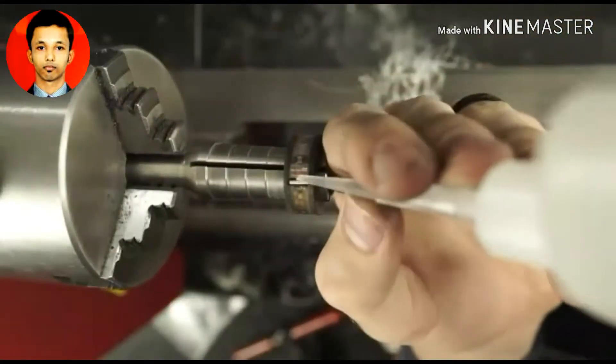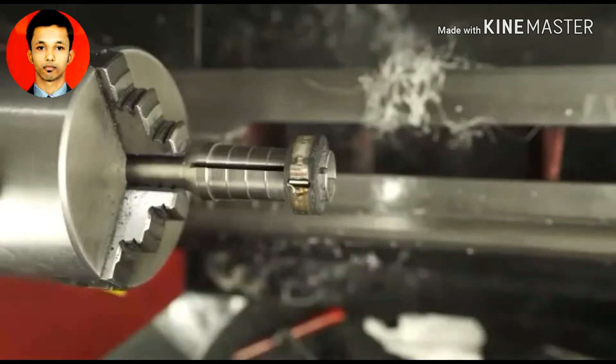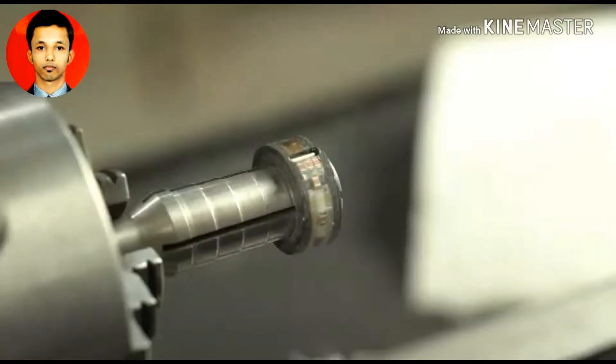Now I'm placing the tritium vials using the exact same method I used before on those circuit board components. I'm just putting it in place, gluing it where I want it, and then filling the rest up with CA adhesive. That'll give it a clear and protective covering so we won't have any issues with these shattering.